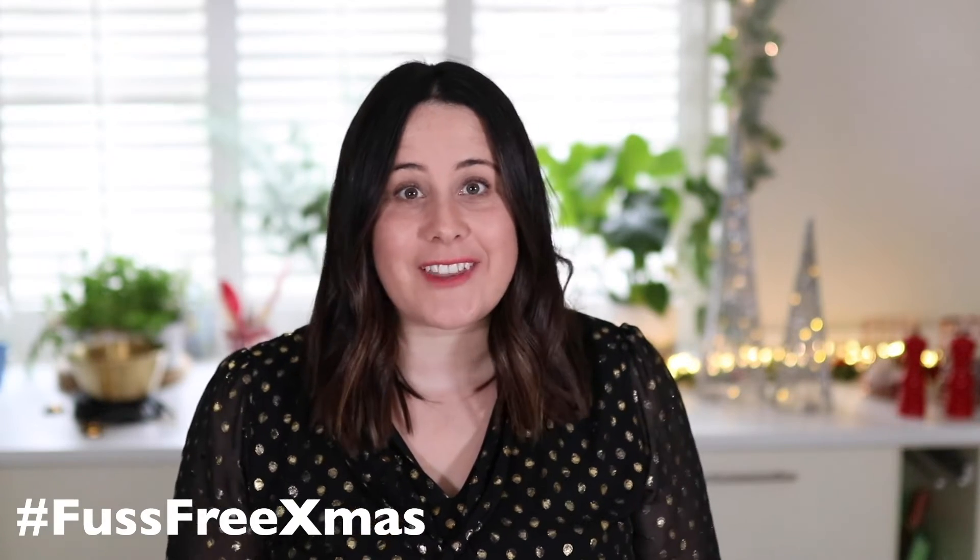Hi, welcome back to my channel and to my fuss-free Christmas. This year I'm sharing lots of recipes to make life in the kitchen on Christmas Day an absolute doddle.